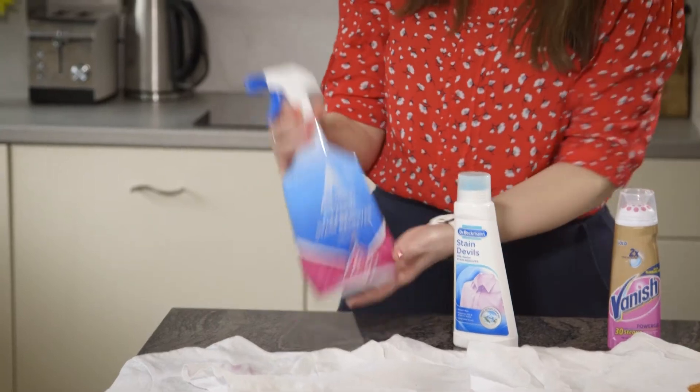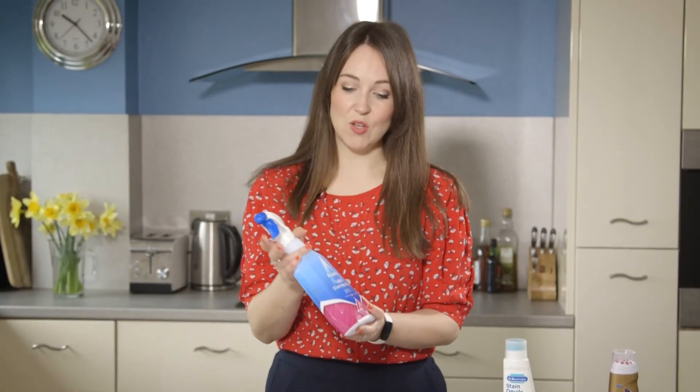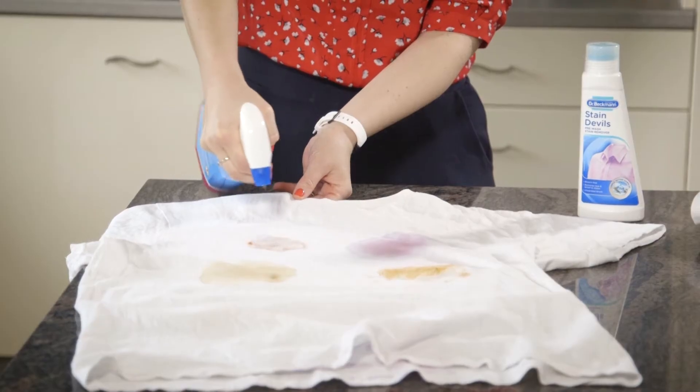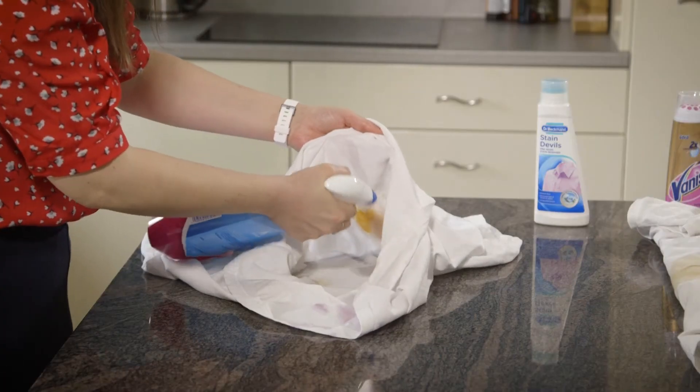I've labelled all of the shirts so I know which one's going to have which stain remover on. I'm going to apply them, leave them for the specified amount of time, and then see how they come out of the wash. Starting with the cheapest, the Astonish — this one is a spray, so you apply it liberally to both sides of the stain and then leave it for 10 minutes. It does say to try and do it when the stain is still wet, so we are really putting it through its paces by using dry stains here.